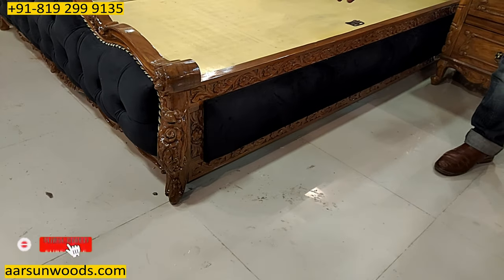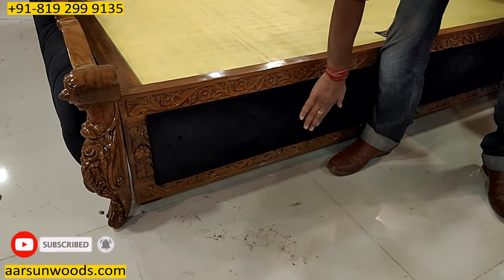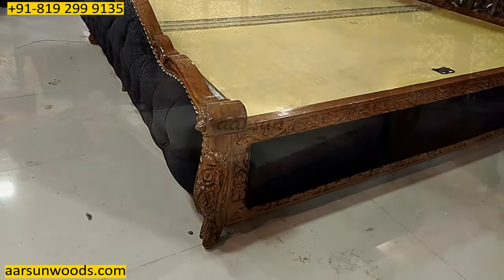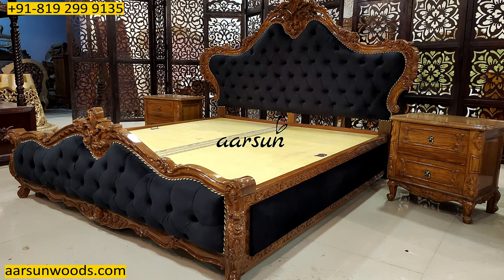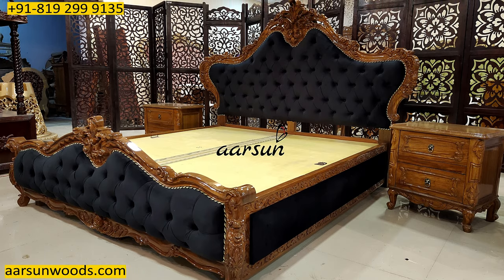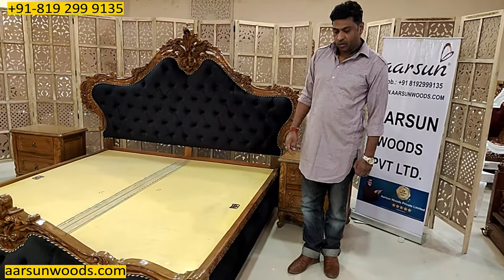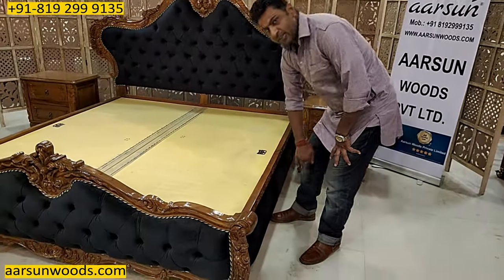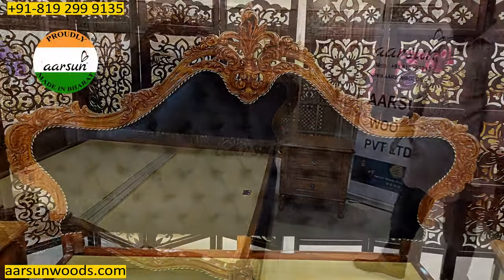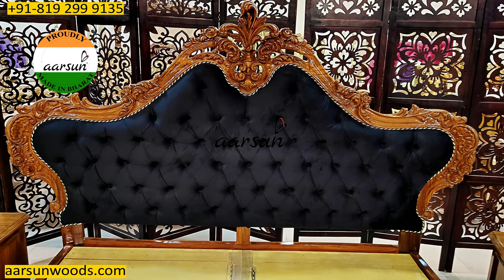This has got a different design for the sides — it has got cushion here and carving on the top part. With this cushion, generally you don't get hit. So if there are small children in the home and somebody is playing here, the chances of getting hit from the sides gets very less. And similarly with the contemporary quilting at the back, you get a very comfortable back to sit on.